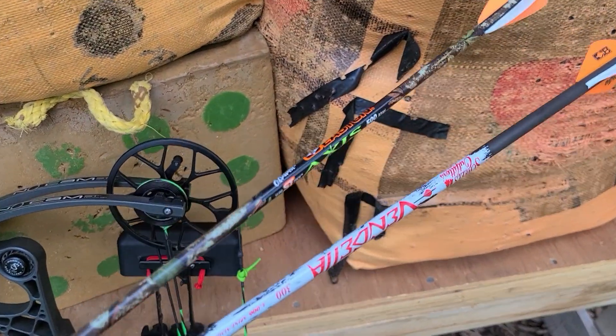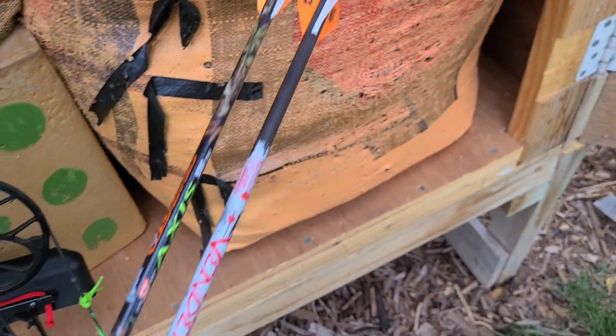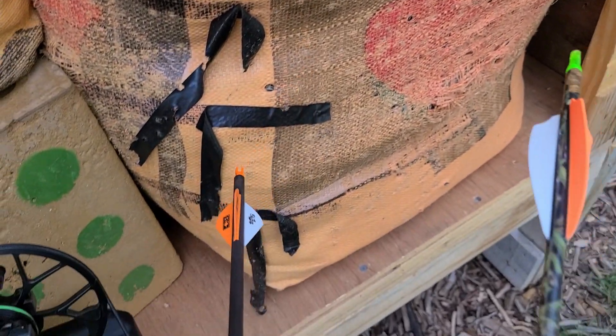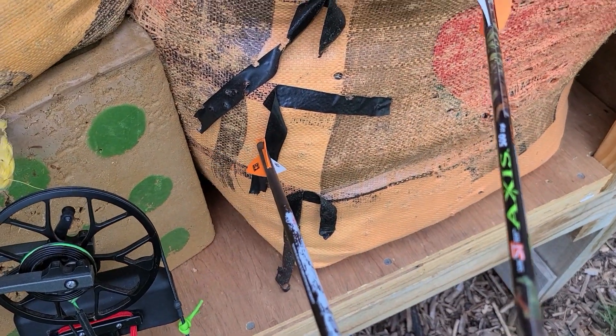All right, I want to add a little context to this. So I'm shooting two arrows. One is the Shields Vendetta with the out-of-the-box lasers with a little bit of an offset it looks like.